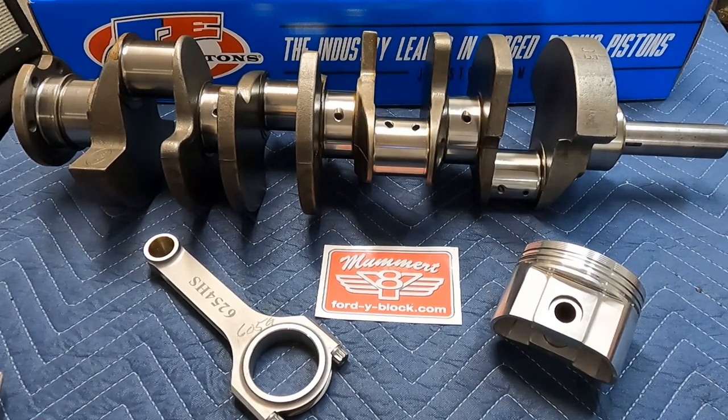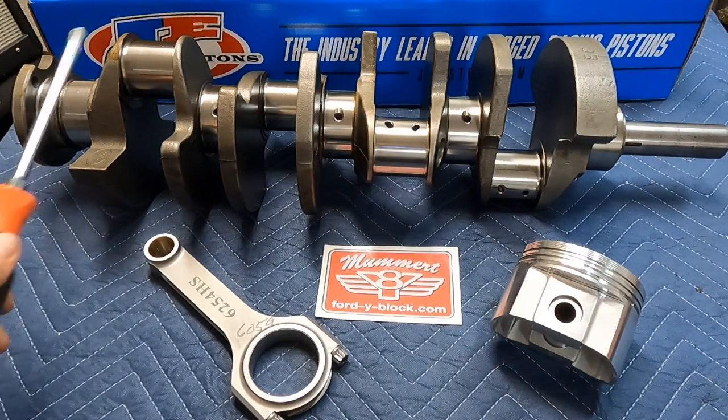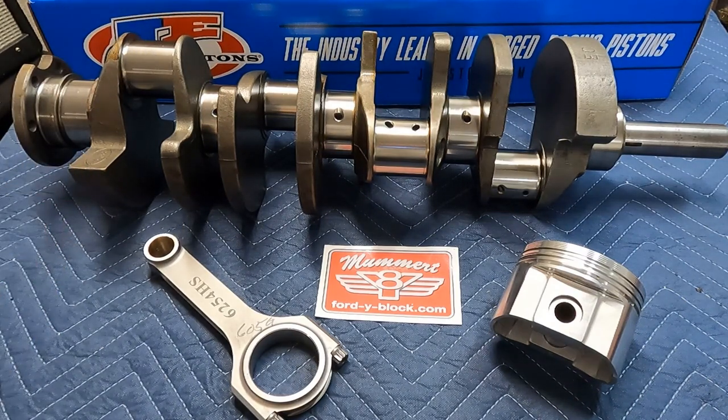Compared to a 312, by taking an eighth of an inch off the mains and three-sixteenths of an inch off the rods, you're probably looking at close to 10 horsepower in those mods alone. The bigger the diameter of the bearing, the more surface speed it has — and when a bearing has a lot of surface speed it generates more friction, heats up the oil more, and that causes power losses.